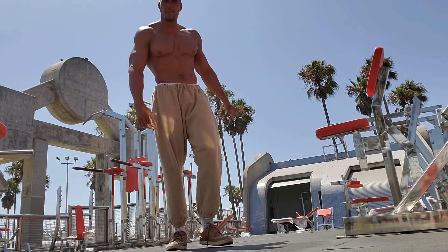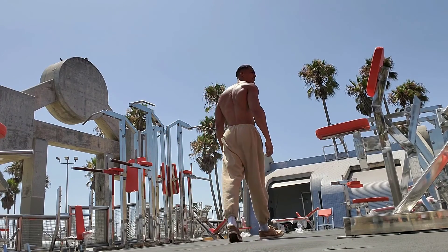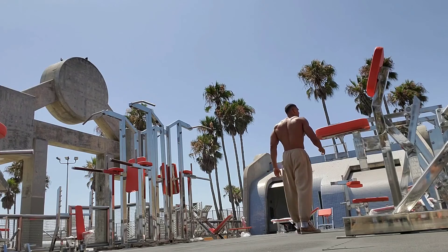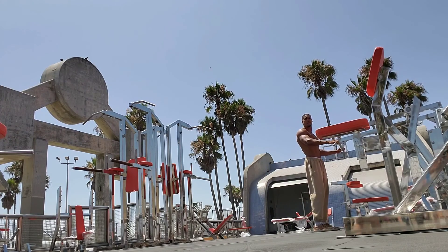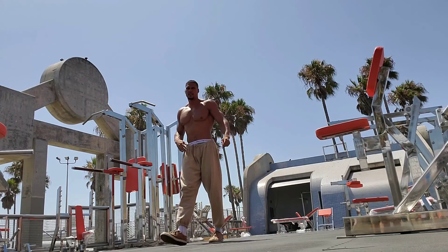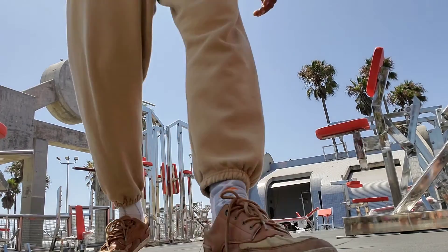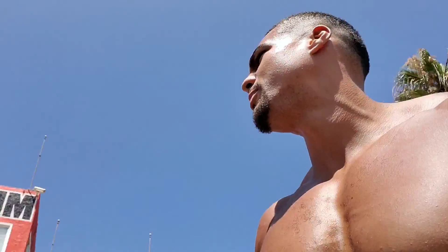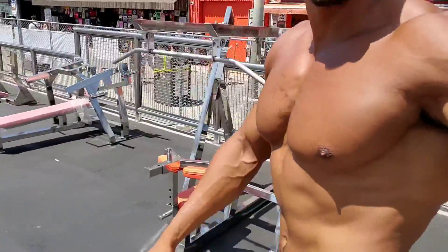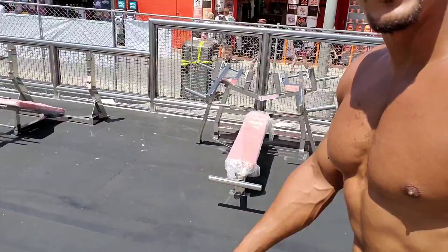Little sneak preview, only from iCatcher — Muscle Beach, you know what I mean?